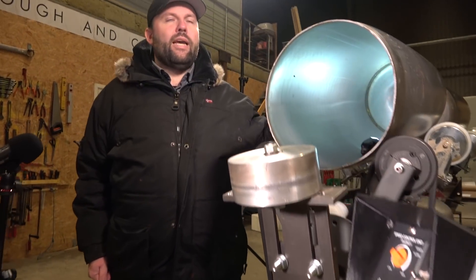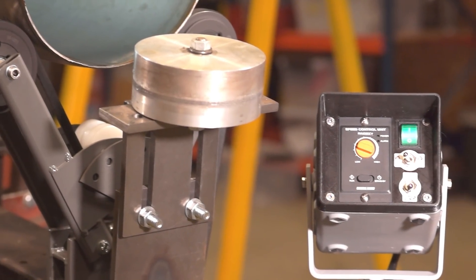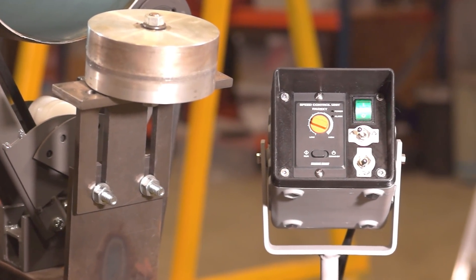We use that for a couple of purposes. First of all, we can cut pipes very accurately and very repeatably with very flat end faces, which is pretty much required to make good propellant tanks.